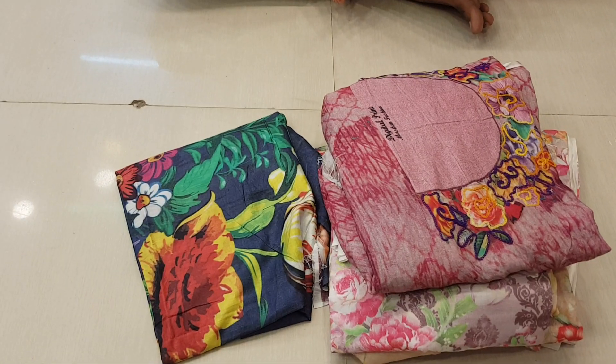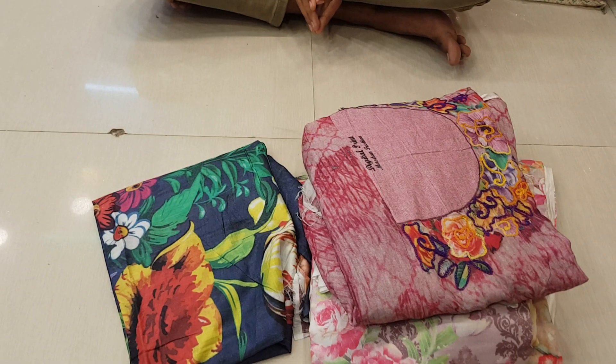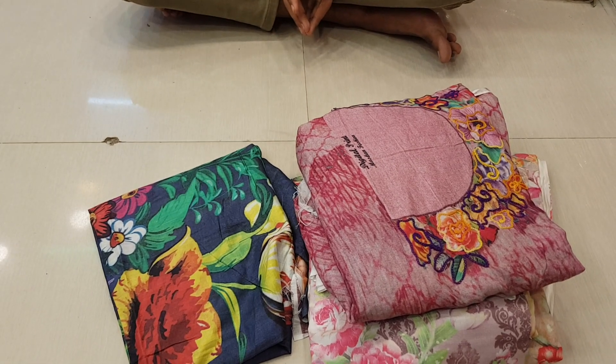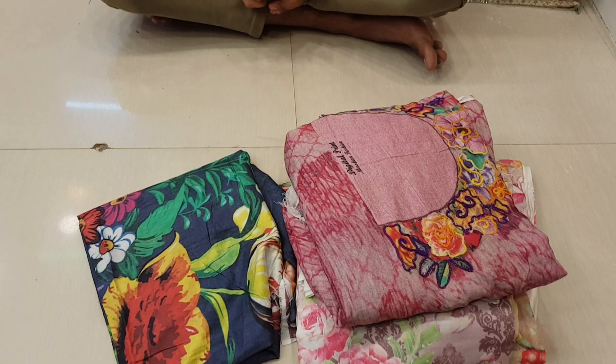Hello friends, Assalamualaikum. I am here to talk about the 325 sticker range of Loan 3PG collection. This is the Loan one-piece collection. This is the 325 sticker price. It is a design and colour bulky. The original Loan page is 325 sticker.